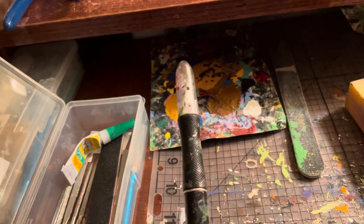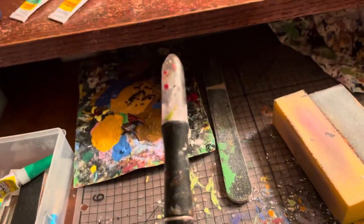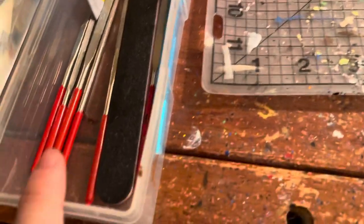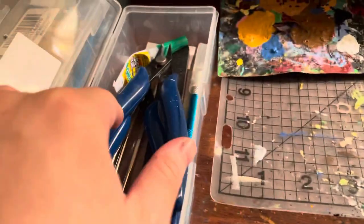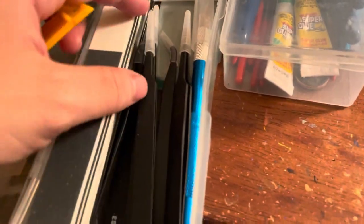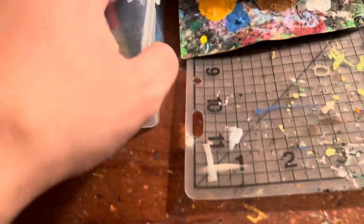I have some sanding sticks — nail filers — in here, and some exacto knives. This one exacto knife I use for painting thin lines since it's really dull now. I also have a bunch of different filers that originally came with a Gundam model kit set — I got them off Amazon for about thirteen dollars. And there are tweezers and spare blades in here too.